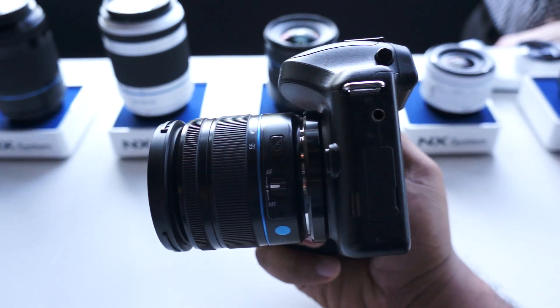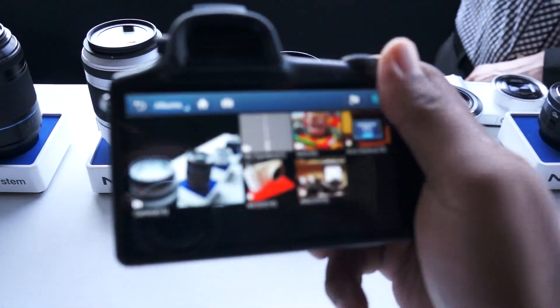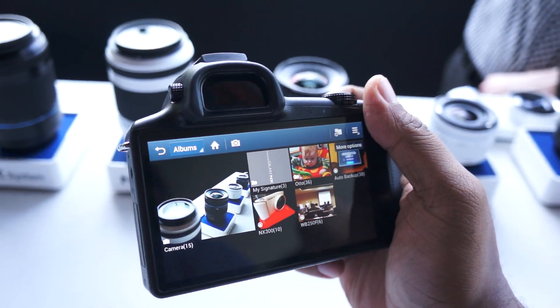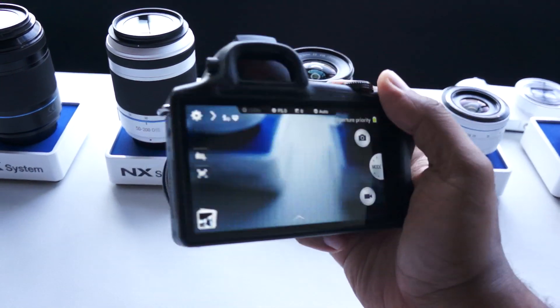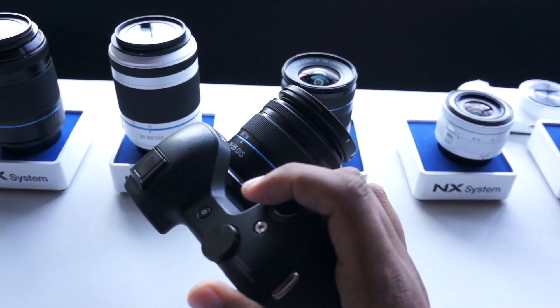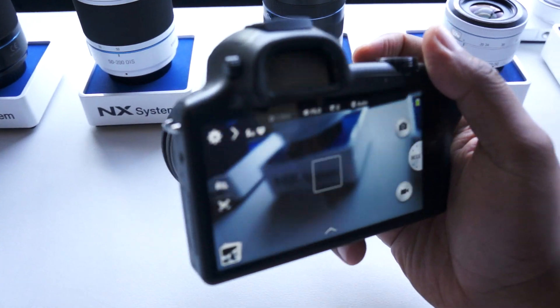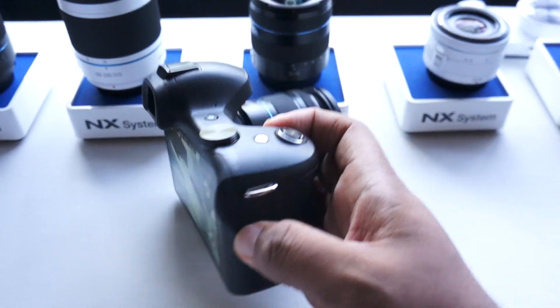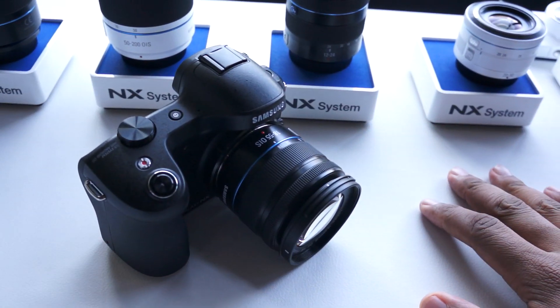We're going to have some more information on this later when it gets closer to release, when they announce availability and price. But in terms of first impressions, it's a little bigger than what you might typically expect for a mobile device, but it's obviously going to be more expansive as well. This is Andrew from mobileburn.com taking a look at the Samsung Galaxy NX Series camera — thanks for watching and hope you enjoy the video.